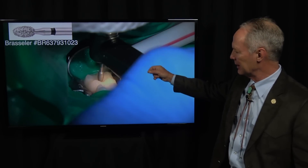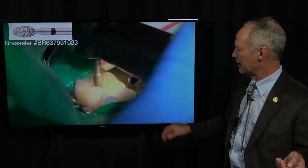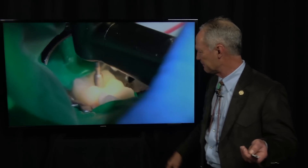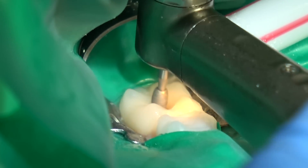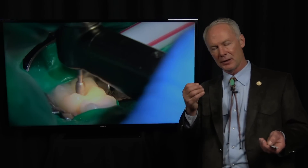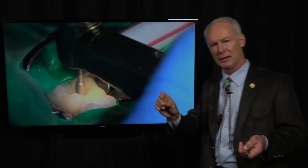So this is just a part of life. With very light pressure and lots of water, with a coarse football diamond, I'm cutting through the occlusal surface of the crown. This could be e.max, porcelain, zirconium, or porcelain to metal. If there's metal involved, you cut through the tooth-colored part with a coarse football diamond, and once you get to the metal, you cut through that with a 330 carbide bur.